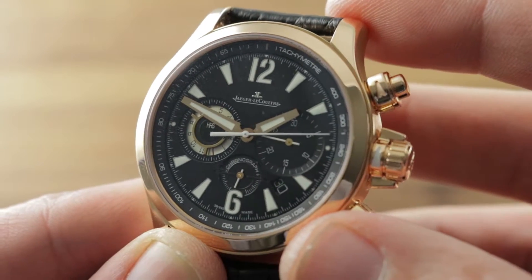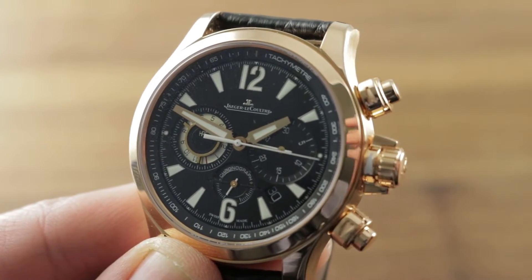Email tmasso@thewatchbox.com for purchase and pricing details. And we're back with the Master Compressor Chronograph 2x Night — as you can see, robustly lumed. It looks a lot like a Polaris after dark.